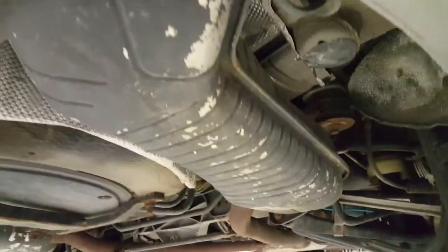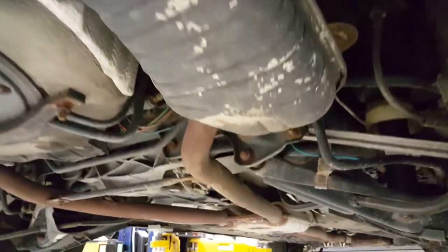Rust free on the body, the rockers all along — even the hardware and the suspension components just have some light surface rust. Some of the paint is flaking off of the muffler canisters but they're in good shape.